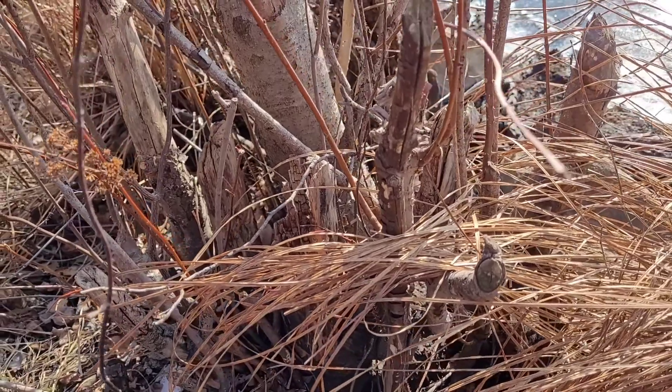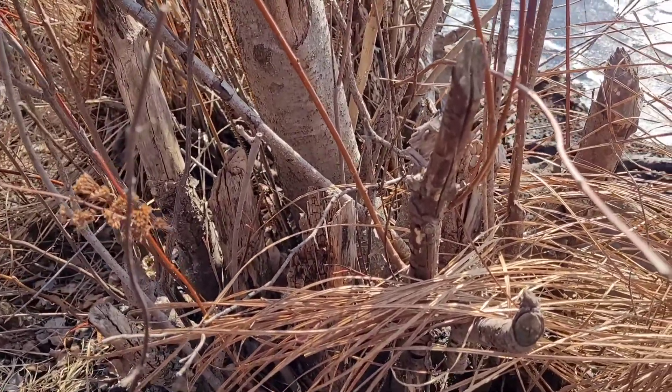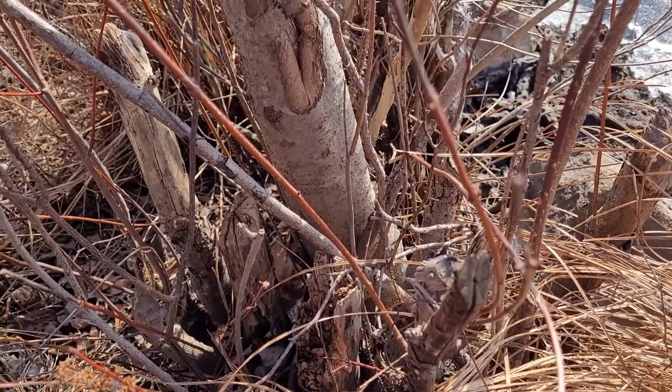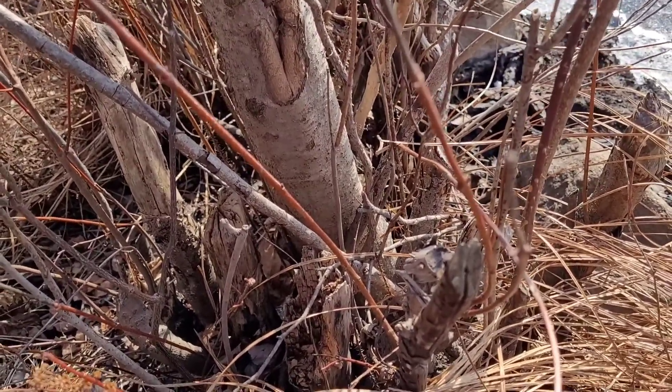When beavers gnaw down trees or other brush, they tend to do it several inches to a foot above the ground. And this behavior — whether intentional by the beavers or evolved by the plants over time to cope with this — tends to lead to re-sprouting.